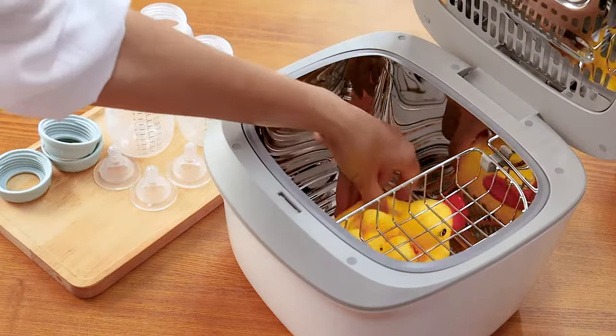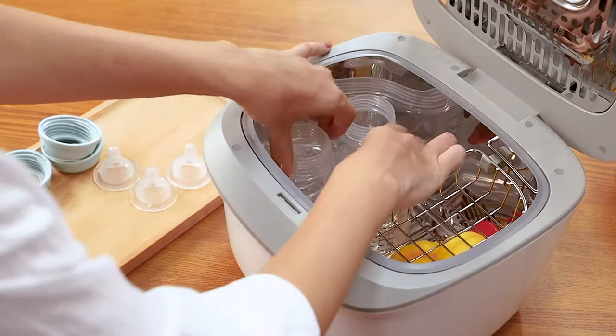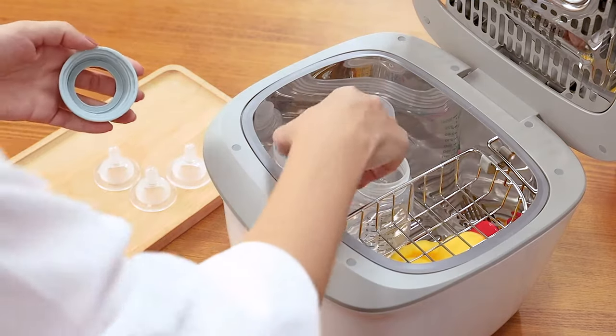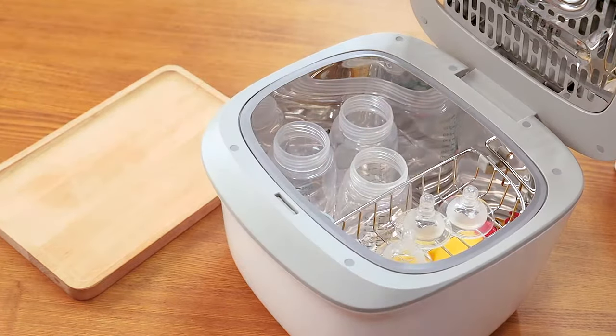The reflection cover extends the exposure range so every corner can be irradiated by UV light. The 304 stainless steel material inner tank is resistant to high temperatures and corrosion.